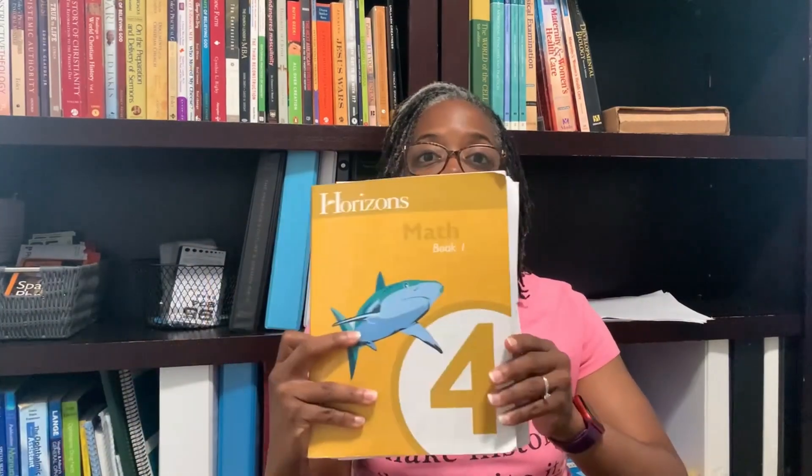Horizons math does not do that, which made it a little challenging when my daughter missed a concept. We had to go to the table of contents or flip through the pages to find where that concept was introduced. Another con I found about Horizons 4 is that the writing space within the student booklet is small. She had to use a math notebook to work the problems out, and there are no additional sheets that come along with the curricula for your child to work it out.